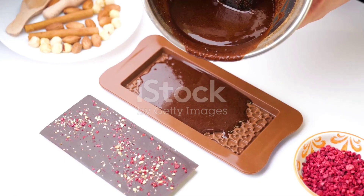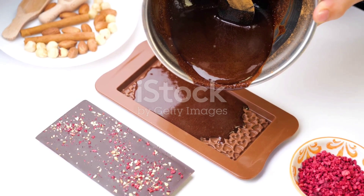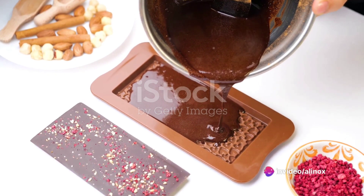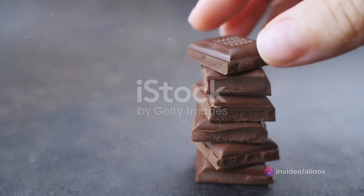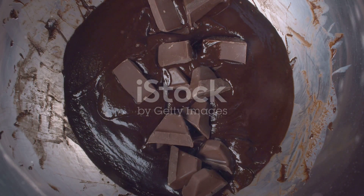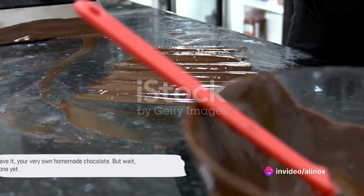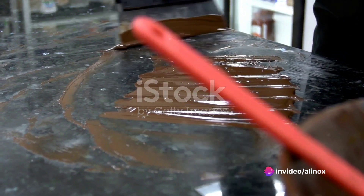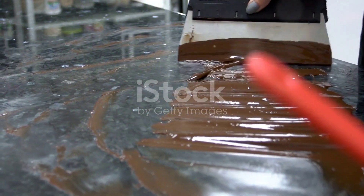After tempering, pour your chocolate into molds. You can use any shape or size you like. Once they're filled, tap them gently on the counter to remove any air bubbles. Finally, let your chocolates cool and harden. This could take a few hours, but it's worth the wait. Once they're hard, you can pop them out of the molds. There you have it — your very own homemade chocolate. But wait, we're not done yet. We've got a few more steps to ensure your chocolate is the best it can be.